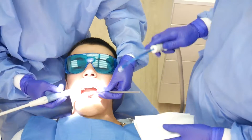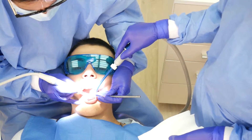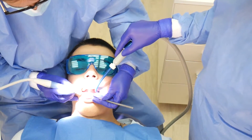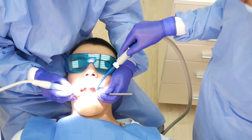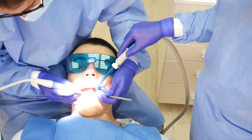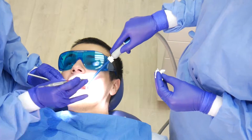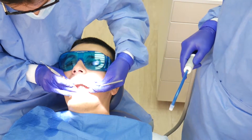After we check the pockets and take the notes, we move on to the cleaning procedure. First, we remove all of the buildup that has been created above the gum line. Usually this is done with the ultrasonic device, with which all of the stains are removed as well. Then we move on to the hand instruments, using the appropriate instrument for each surface of the tooth.